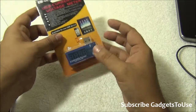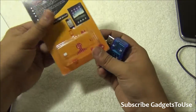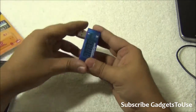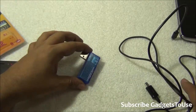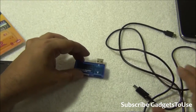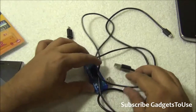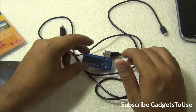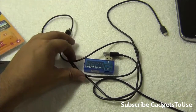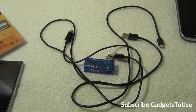The purpose of this device is to check whether you have a good charger, a good micro USB cable, and whether the current coming out from your charger or battery pack is good enough for your smartphone to be charged. Based on the current reading, you can decide whether you should go for that battery pack or not.